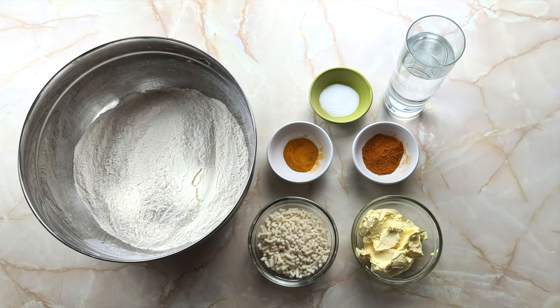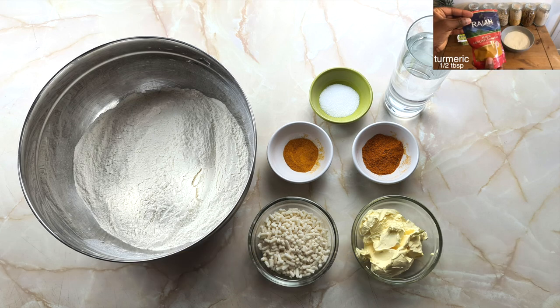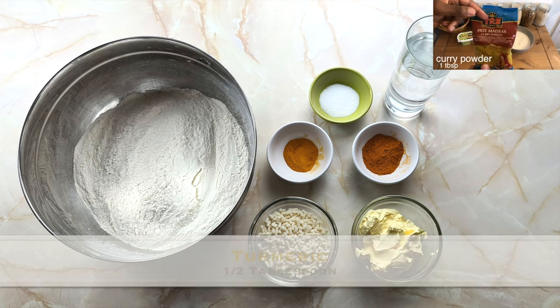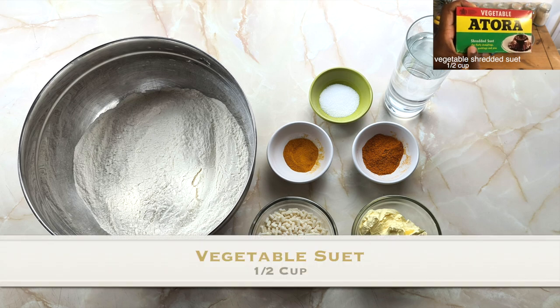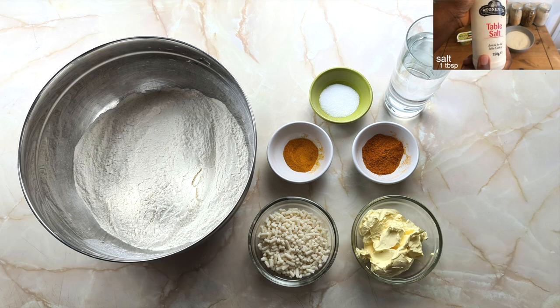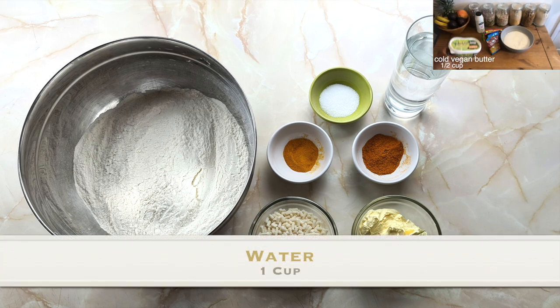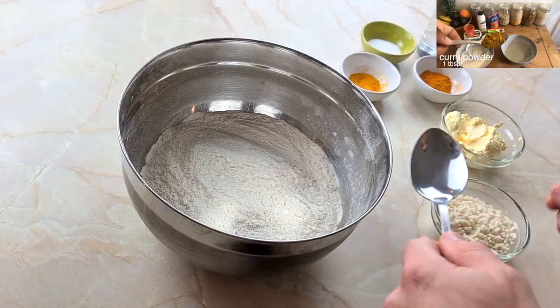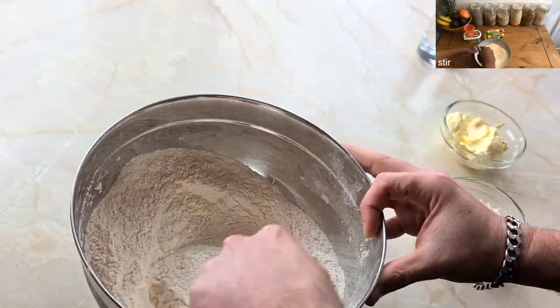Let's run through the ingredients super quick. You're going to want four cups of self-raising flour that you've run through a sieve, half a tablespoon of turmeric, one tablespoon of curry powder, half a cup of vegetable suet — I'm also using a tora — just under one tablespoon of salt, half a cup of vegan butter, and one cup of water. Start off by adding all your dry ingredients into the flour and give it a nice stir. Make sure it's all blended correctly.